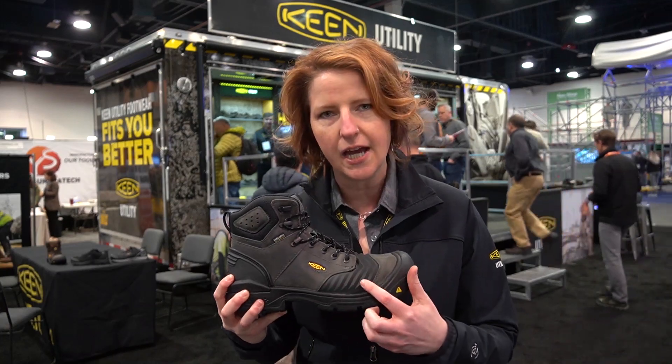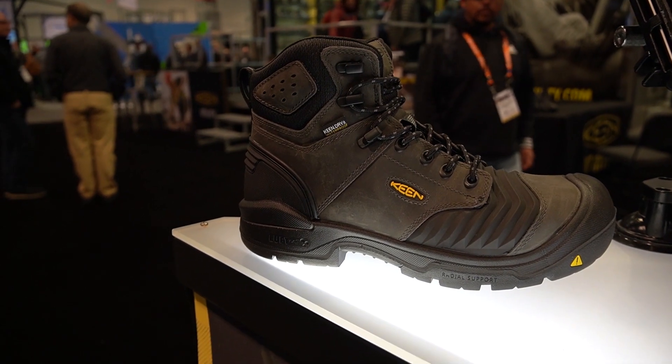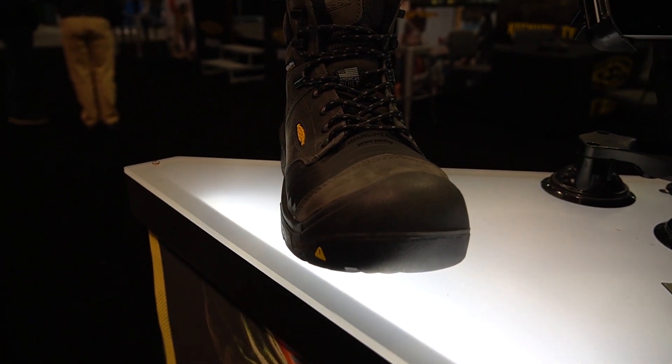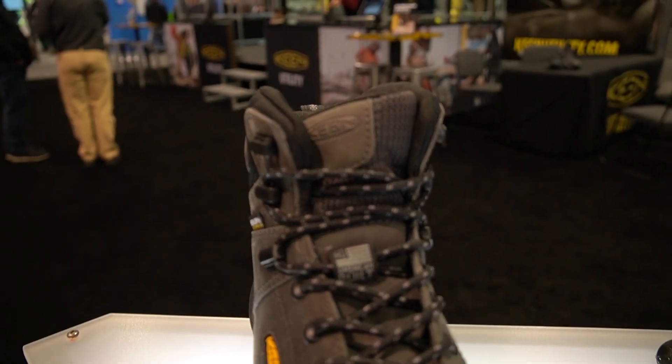Plus, if you're really tired of that leather cracking and drying out in the forefoot area, the Keen Bellos Flex technology is going to be great for you. It's available with our Keen Dry waterproof breathable membrane, great leather upper, and it's the first in our American-built collection with a carbon-fiber toe.